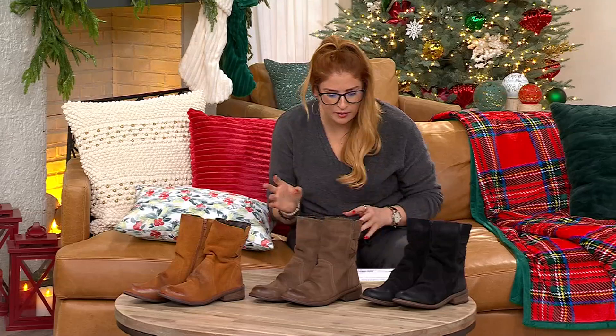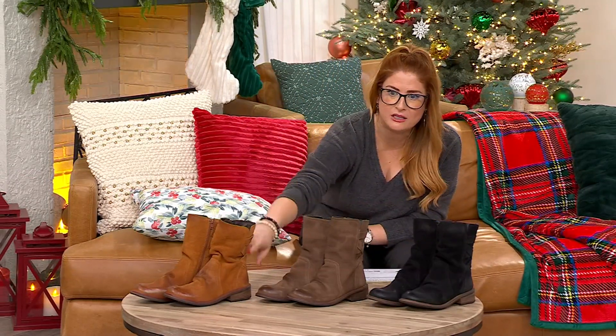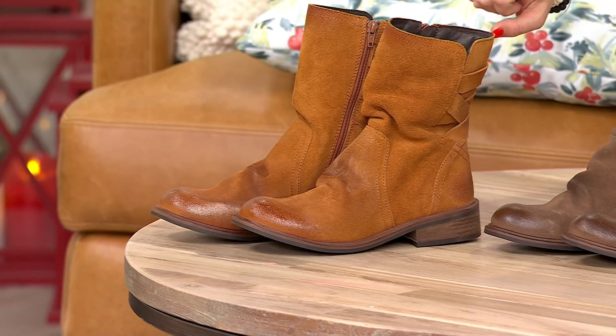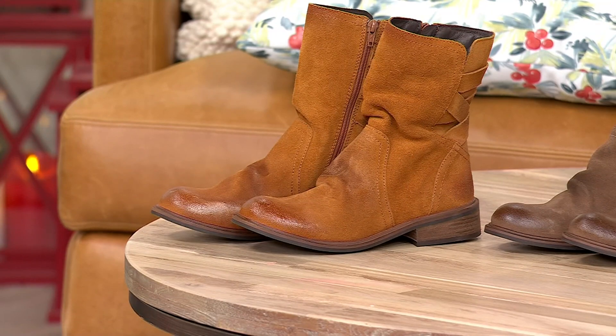Brand new today — this was also on at midnight. You get just over seven and a half inches in the shaft, with a comfortable circumference of over 13 inches. Your heel height is one inch and three-eighths. There's so much to talk about with this gorgeous leather.